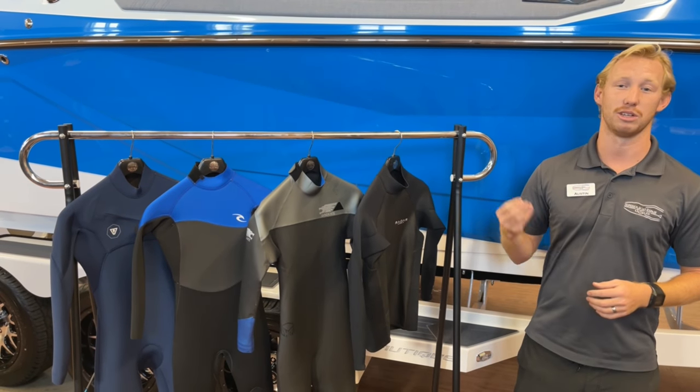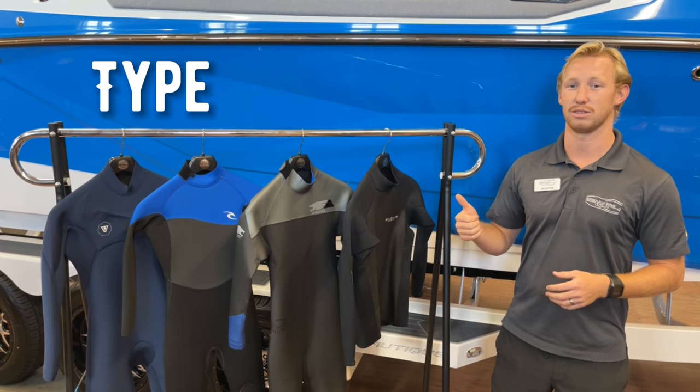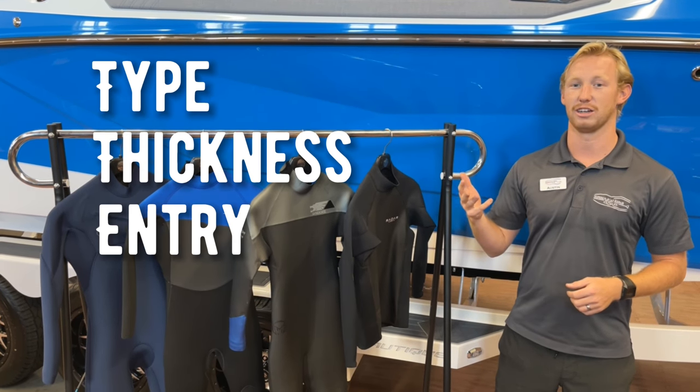When picking a wetsuit, there's three main components to think about: the type of wetsuit that you're going with, your thickness, and your entry.